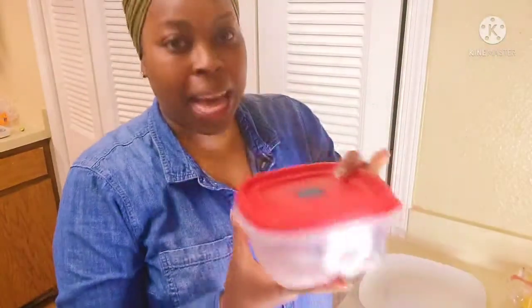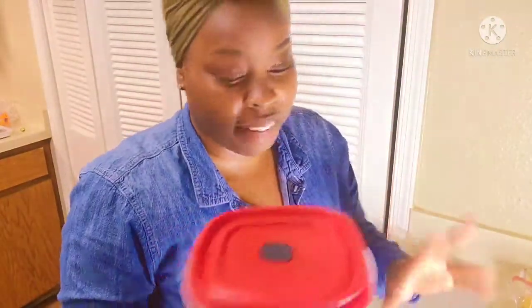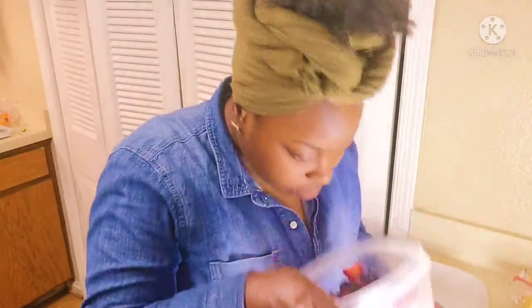All right, I'm back — mine have been sitting for about two and a half hours. We're going to go ahead and open it up. It smells so good with the fresh lemon in it. Now we're about to assemble — you're going to get your dessert shells, which you can get from any grocery store.